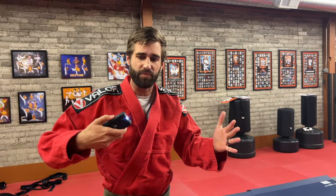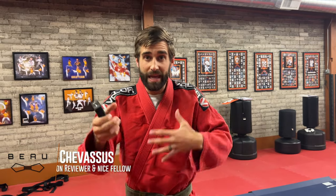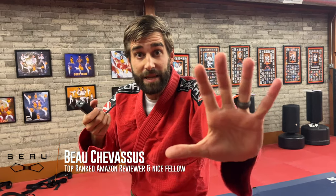I would give this five out of five stars in terms of self-defense. I would still recommend hands-on self-defense training to keep your distance, but if push comes to shove, this will definitely work. My name is Beau Shevisu.